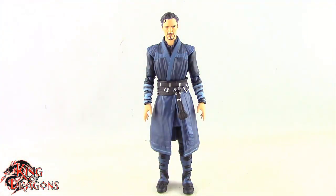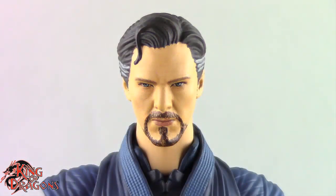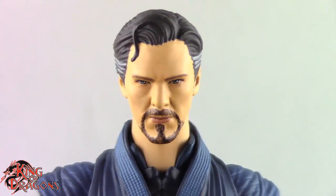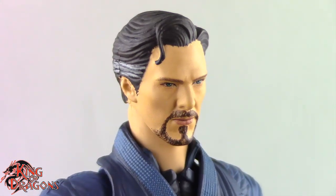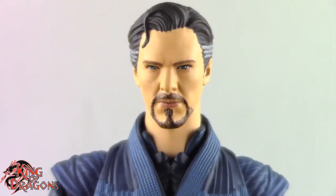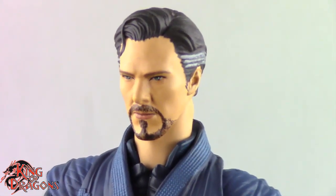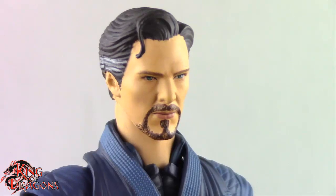So with that out of the way, let's have a closer look at Doctor Strange. I think Mafex has done a really good job with this figure. Now it's not the best likeness we've seen out of Mafex — I still think that Robert Downey Jr. is leagues above this one — but this is still a pretty good likeness to Benedict Cumberbatch. It's not 100% spot on, but it does look like the actor from most angles.